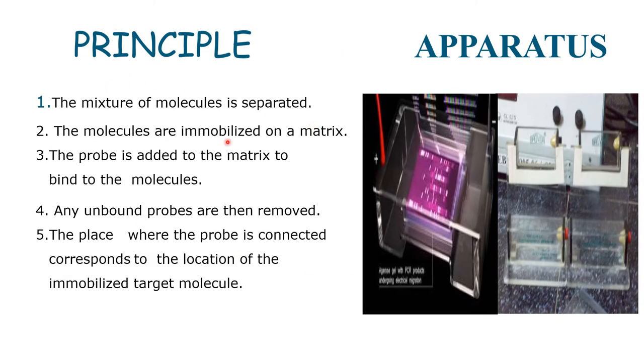Principles of Southern blotting: the mixture of molecules are separated. This is the apparatus for Southern blotting. According to the principle, the mixture of molecules are separated. Molecules are immobilized on the matrix. The probe is added to the matrix to bind the molecule, and any unbound probe is then removed. The place where the probe is connected corresponds to the location of the immobilized target molecule.